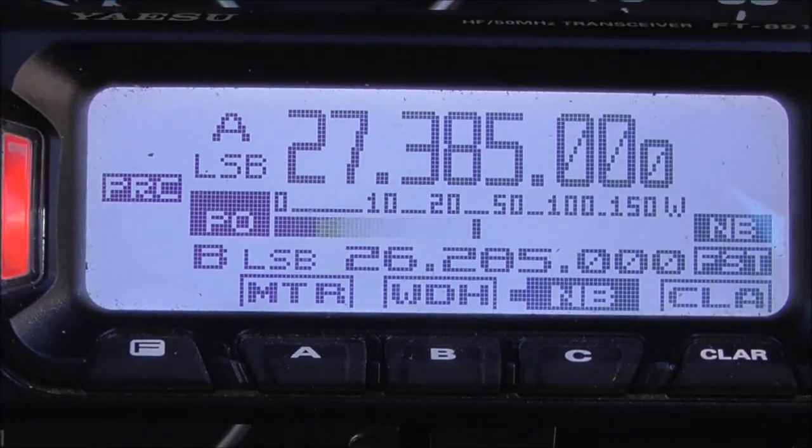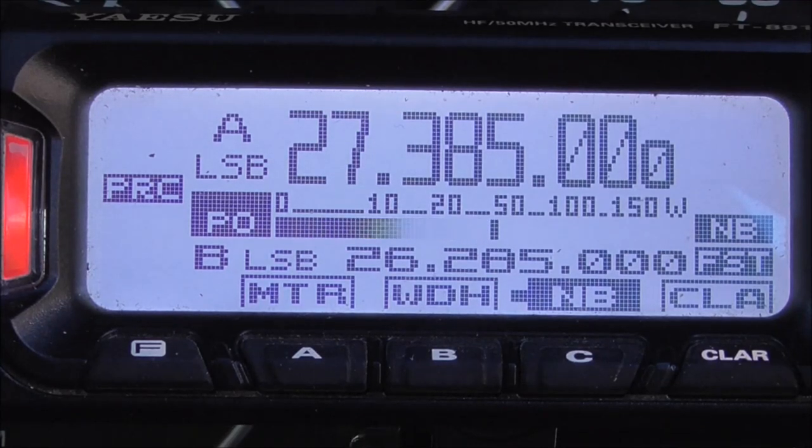Hello CQ, hello CQDX, hello CQ, here is Unit 007 Portable Southeast France, Unit 007 Portable Southeast France, giving a call standing by.